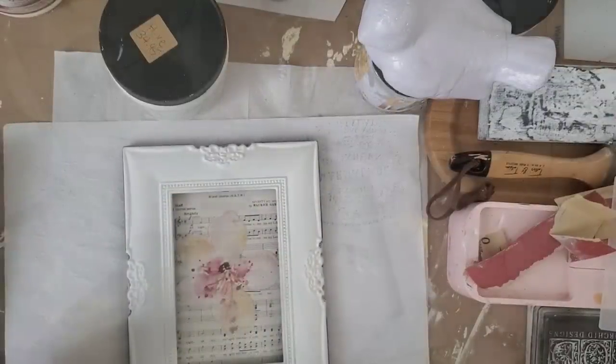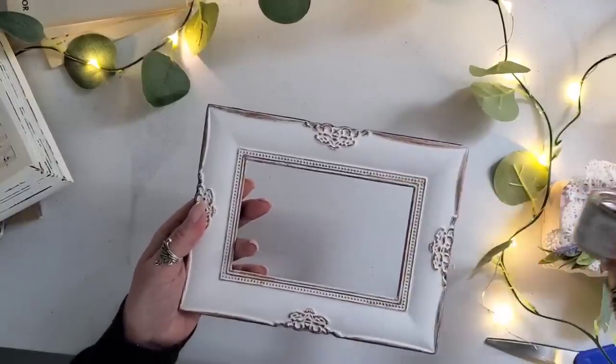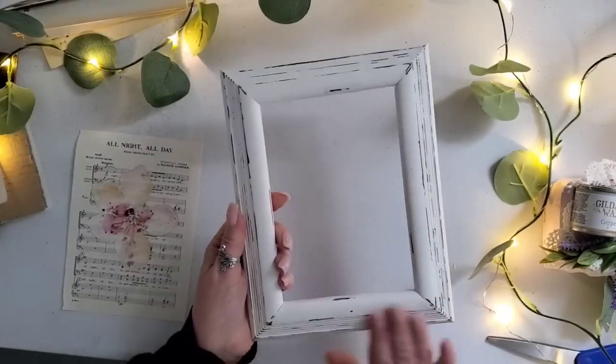I painted them both using the Dixie Bell color cotton, then applied one of the transfers from IOD called the Whispering Willow right onto the sheet music. I decided that the frame needed a little bit more, so I took some copper gilding wax and went along the edges to give it a pop of color.